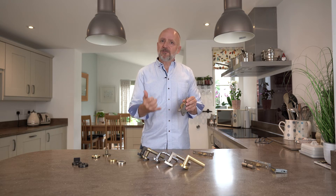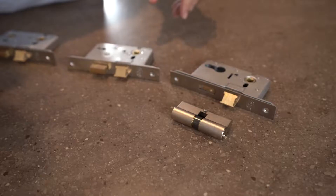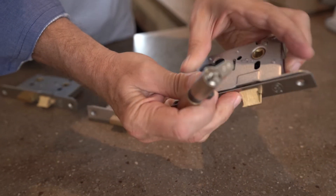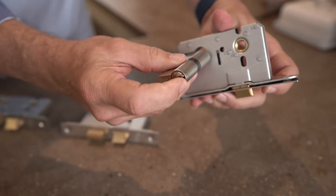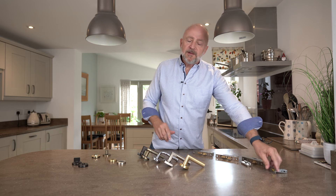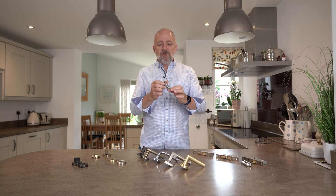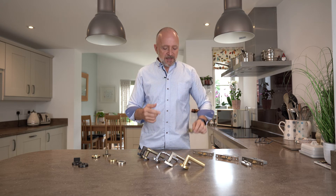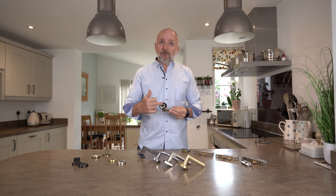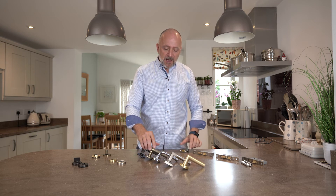Coming over to the three lever — again identical, with centres at 57 millimetres. With every one of our tubular latches or sash locks we have a matching forend and striker. For the euro profile option, the kit comes with a euro profile cylinder and a sash lock with the appropriate cutouts. Finally, the tubular latches have a light spring because each handle is internally sprung — there's a spring on the left, a spring on the right, so a heavy spring would cause issues.